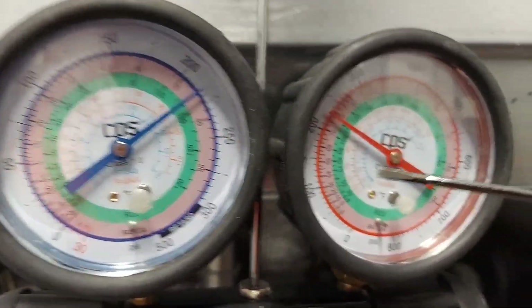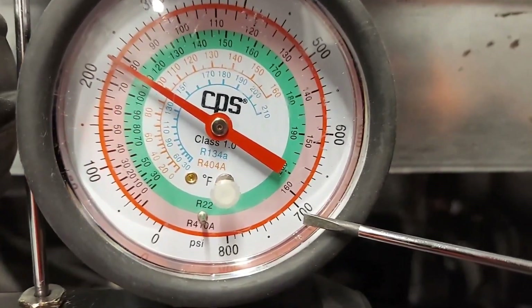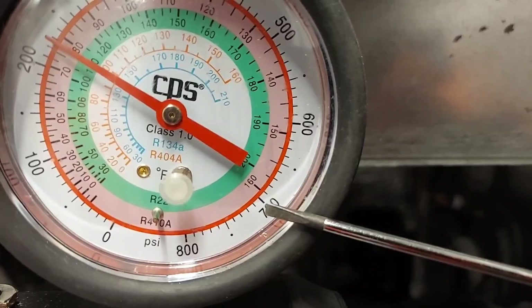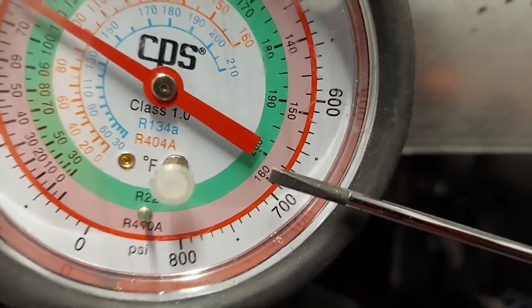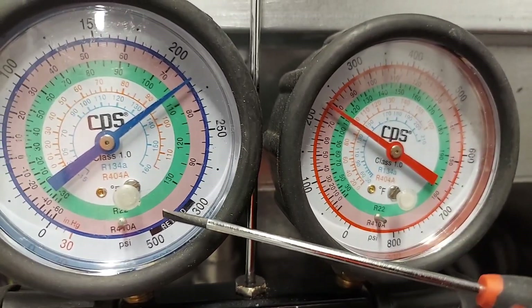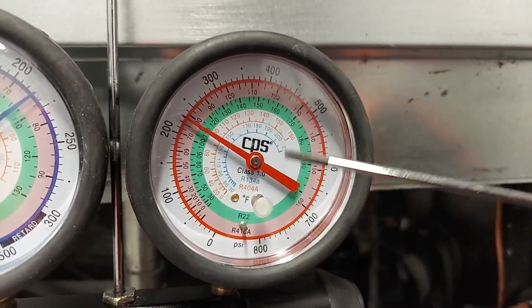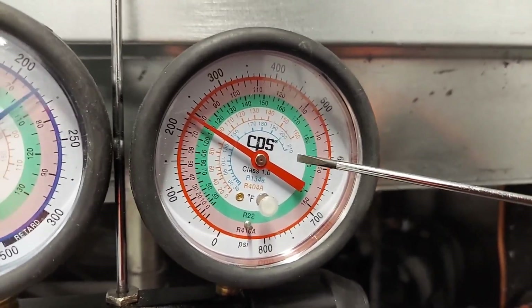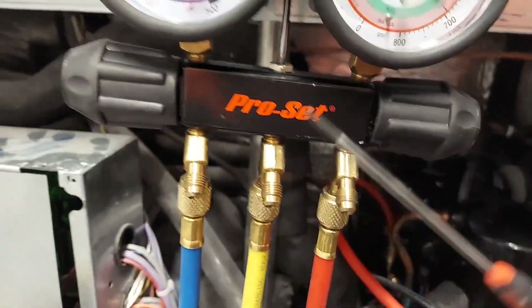The high side works the same way but with higher pressure and temperature ranges — R410A stops at 160 degrees on the high side scale, while on the low side it only goes to 90 degrees. There's no need for high temperatures on the low side. Right now low and high side pressures are equal because the system is off — this is called standing pressure, which is why both sides are equalized.